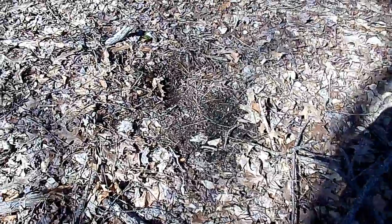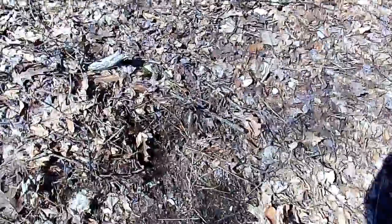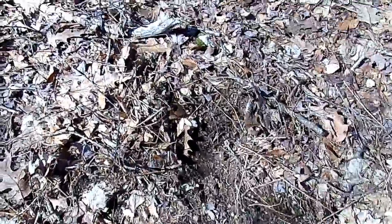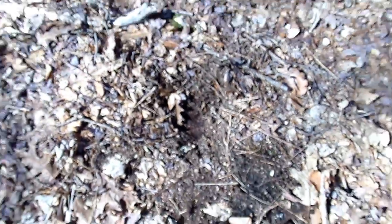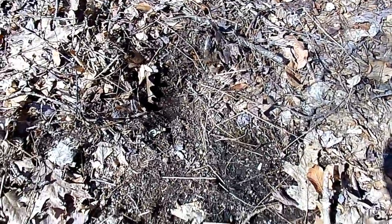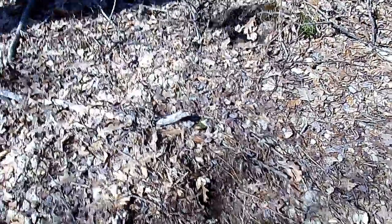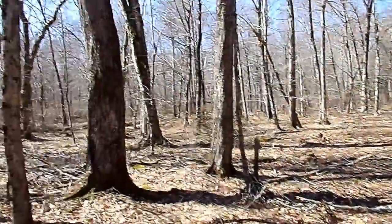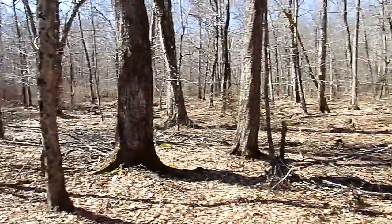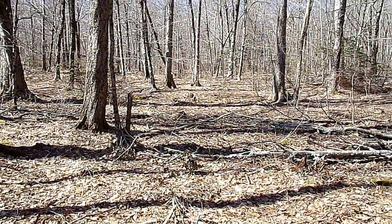This is the kind of thing I'm looking for guys — see this right here, how this is scraped out, and right there, that's pretty fresh. I'm looking around for some sign of turkey scat. Well, that's encouraging — that's our first sign. Let's keep going.